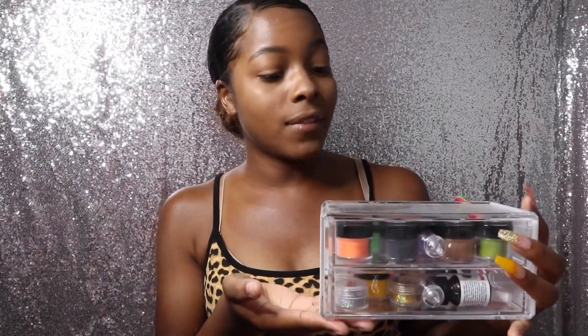For this look right here, I will be using the Mia Secret Fruity Collection — I believe that's what it's called. Anyway, that's what I'm gonna be using today. I did this hand already, and I'm gonna fix this hand up a little bit.